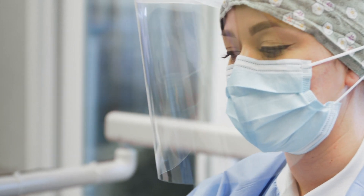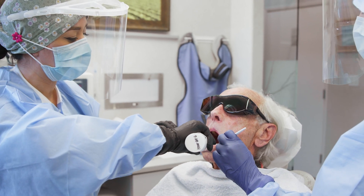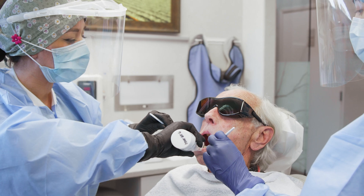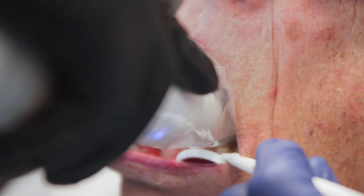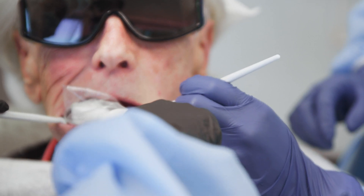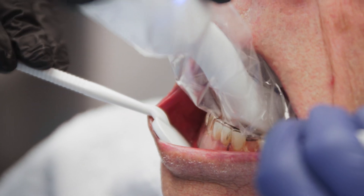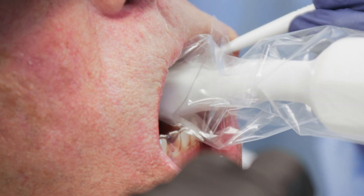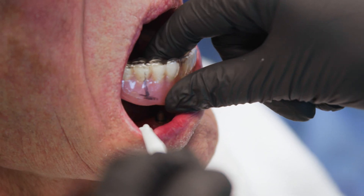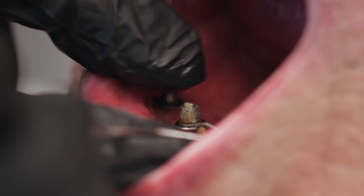Now I'm going to use the SmileKey to remove the restoration. Just let me know if anything's uncomfortable while I'm working. This is going to go for about eight seconds — and there it is. The benefits are very simply that it provides predictable retrievability.